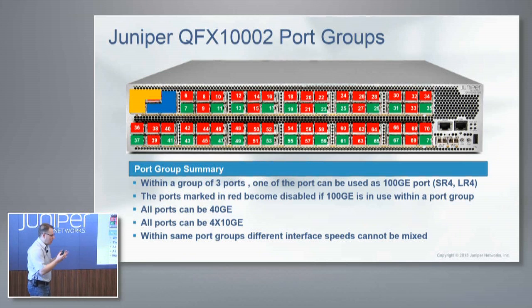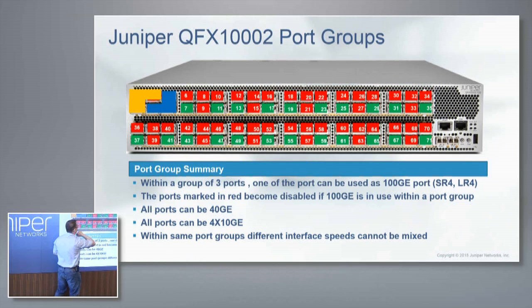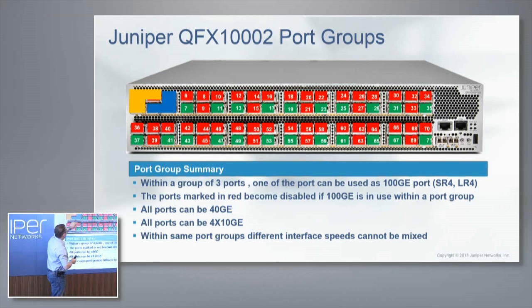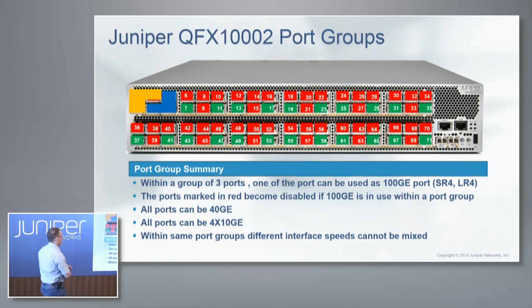I want to mention the port groups. We can take a 40-gig port and turn it into a native 100-gig port. This is what the port groups look like — a little Tetris-type shape. What you see here is red and green: red ports are disabled, green ports are 100-gig capable. For this L-shape, we disable two ports to enable one port of 100 gig. When you do the math, we take 72 ports of native 40 gig and can turn that into 24 ports of 100 gig on the same box.